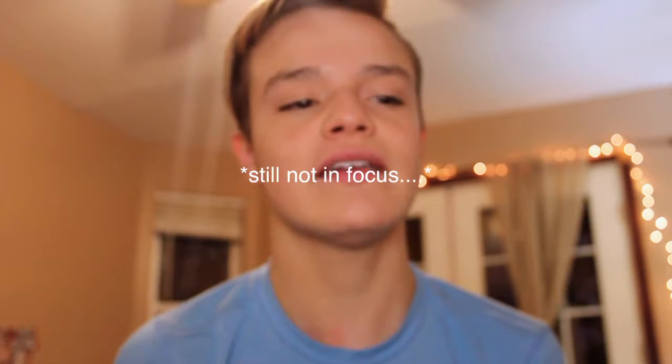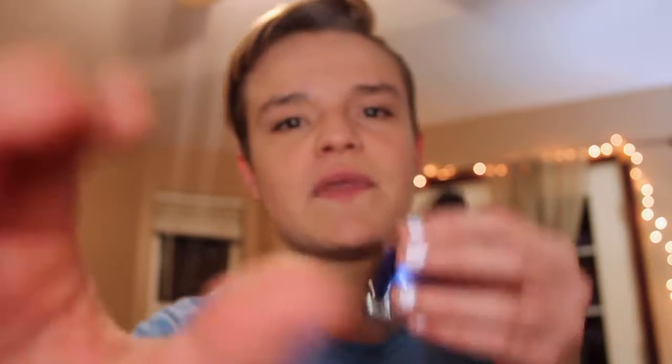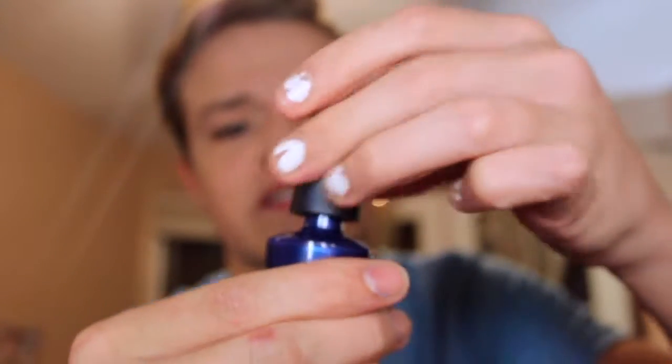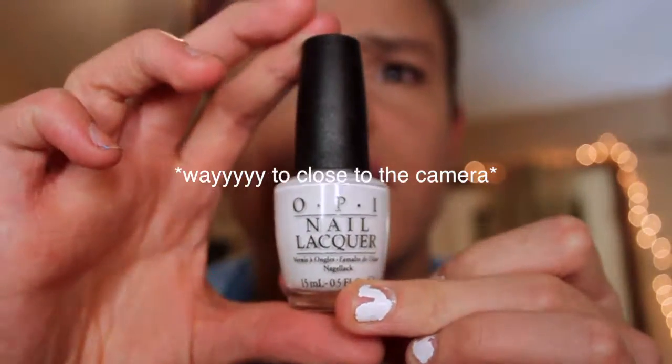I actually really like OPI. I know it's expensive — it's like eight bucks — but it's worth it. It dries pretty quick and it's got a great brush. I love the brush on these. The best color is this one: it is Blue My Mind. Oh, Blue My Mind! And their white — out of all the whites, it is the best white I've ever had. I love it.